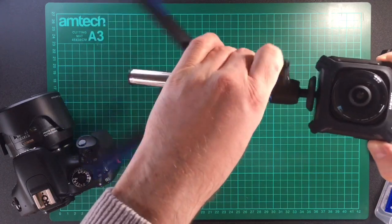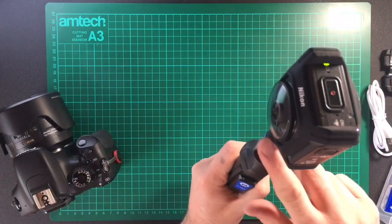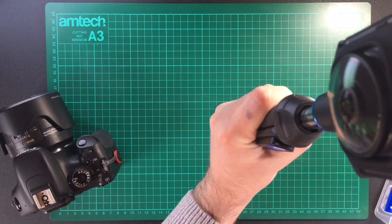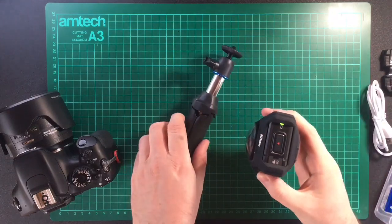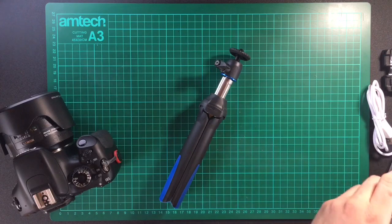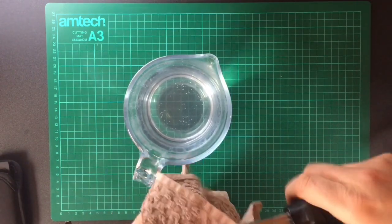I want to get the 360 camera away from me to get some good tiny planet shots and a good image of what's going on. However, I don't want this ball head because it will show up in the shot. Mike from 360 Rumors posted a good tip online about how to remove it — putting it in boiling water and turning it — but unfortunately I wasn't able to remove it even by following that tip.